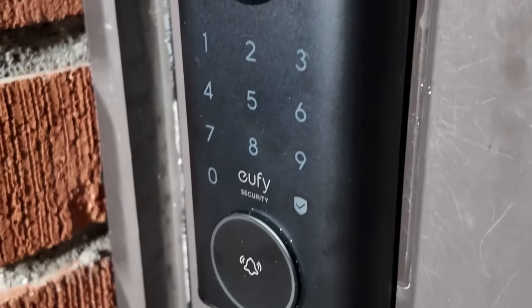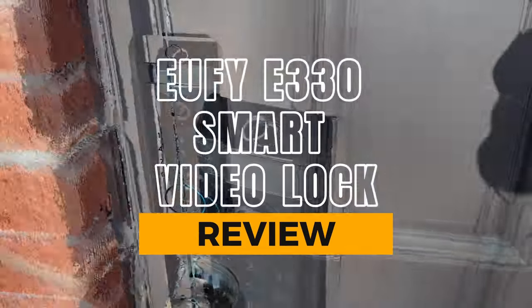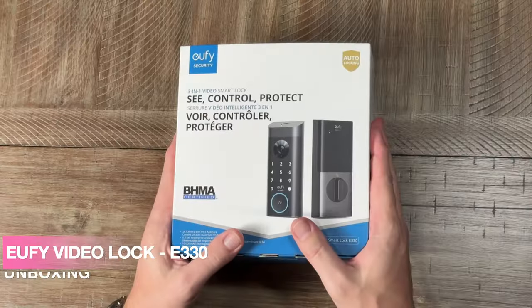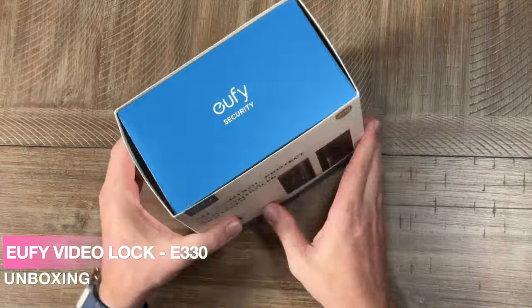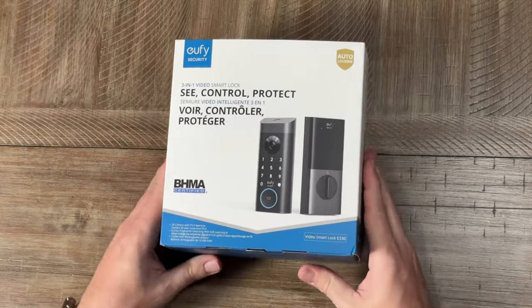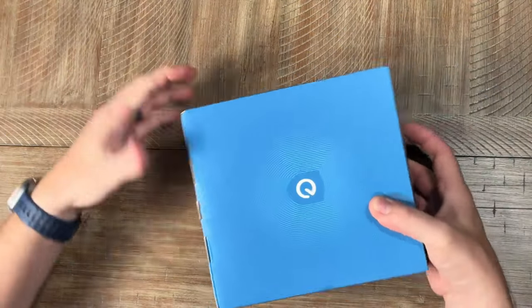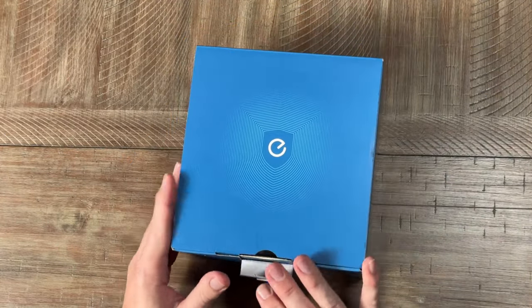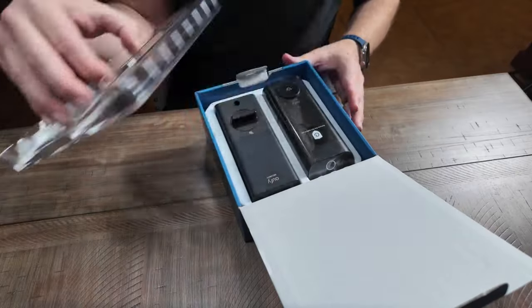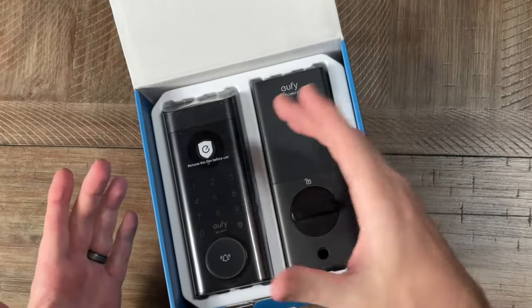That was probably the easiest smart lock I have ever set up. This is the Eufy Security 3-in-1 Video Smart Lock, and I'm a huge fan of the Eufy brand. I've been slowly changing my whole home over to Eufy Security. This new addition is exciting because it allows me to not only remotely secure my deadbolt, but also have video directly from it, plus a fingerprint reader built right in.